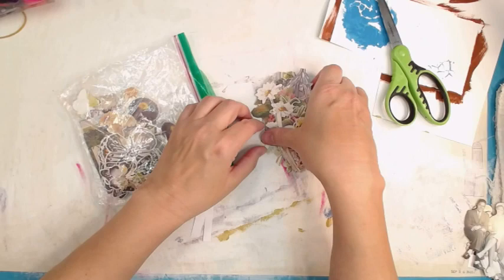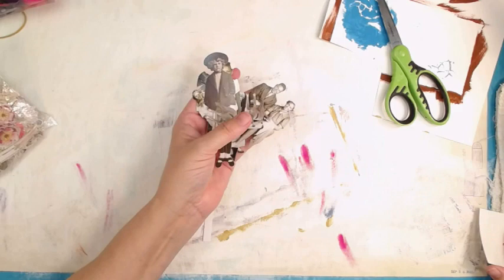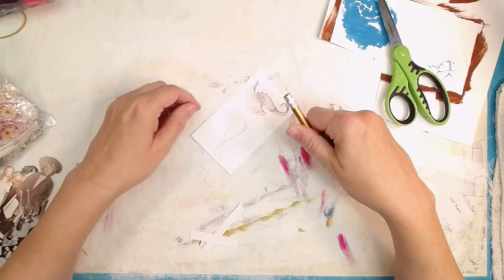You can also do photographs — you can do this with photographs. How cute would paper dolls be? The size of your foundation can be bigger or smaller depending on what you want to play with. If you don't have die cuts and you don't have store-bought ephemera, draw your own.